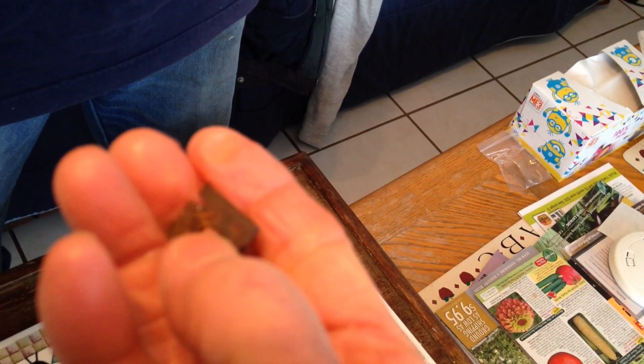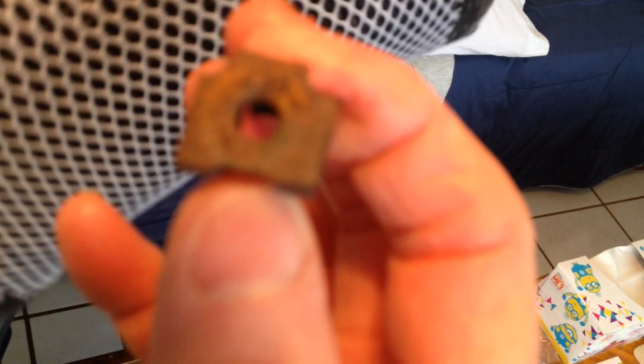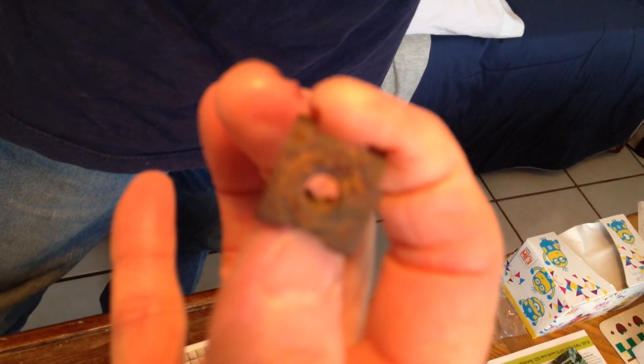They say two heads are better than one — that's why I married this redhead. Now I want to show a better angle here. See this part here — it goes down against this right here. In order to open up this little hole you have to pinch it like a clothespin. This one is not showing because it's worn out — this is the old one. But what happens is when you pinch this together it opens up the hole that fits onto — what is it called — that metal rod.